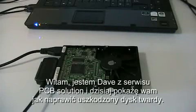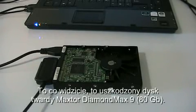Good afternoon everyone, my name is Dave from PCB Solution, and today I'm going to show you how to repair a damaged hard drive. What we have in front of us is a damaged hard drive — it's a Maxxer DiamondMax 9 80GB.